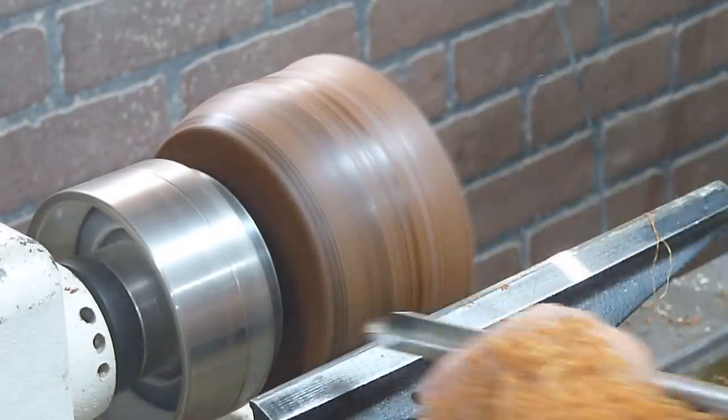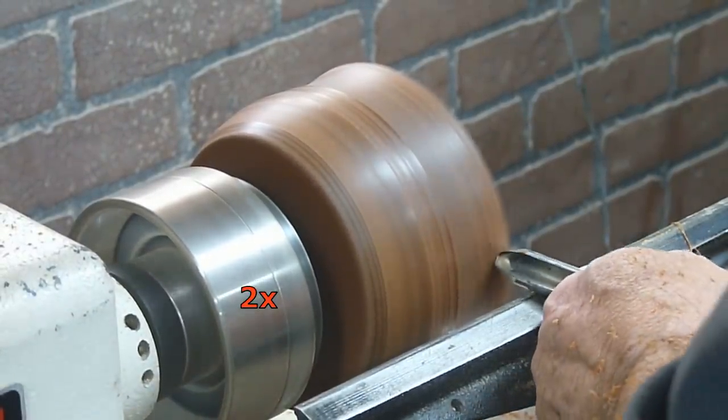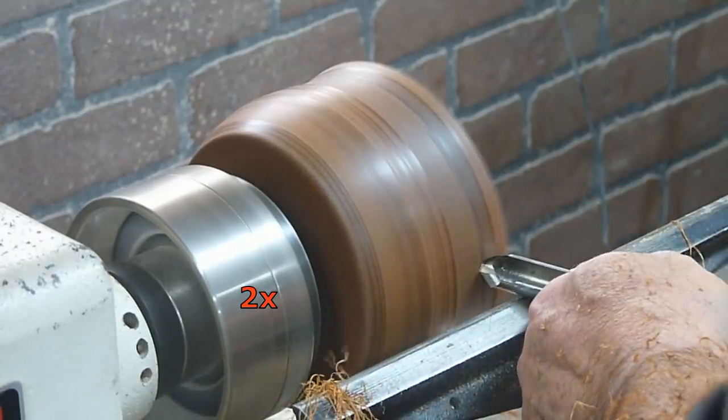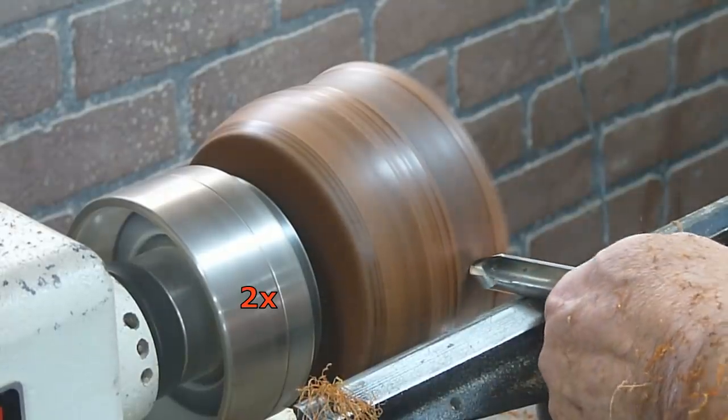It was right about here that I committed to the shape I had in mind for the outside of the bowl, which is kind of opposite of what I normally do with bowl shapes. You'll see how it develops.